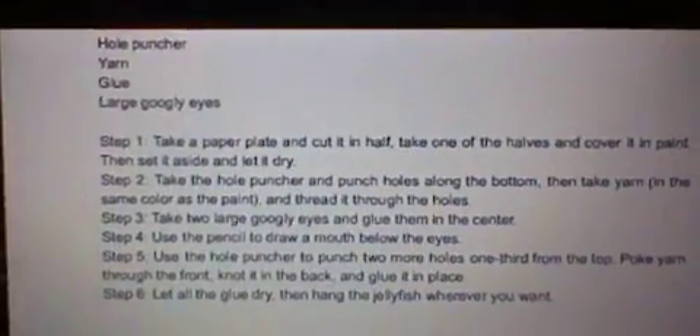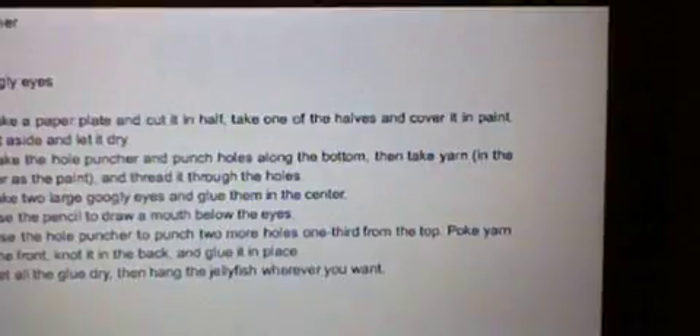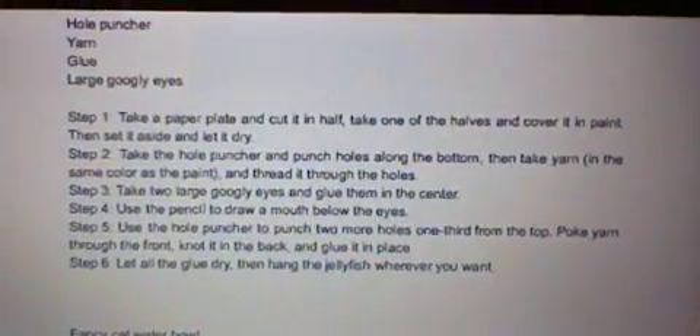Step 1. Take a paper plate and cut it in half. Take one half and cover it in paint. Then set it aside and let it dry.